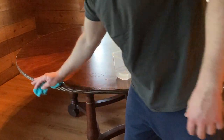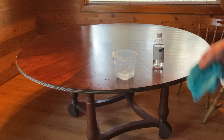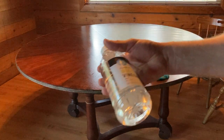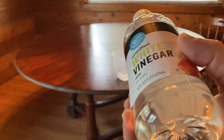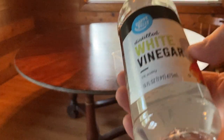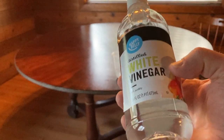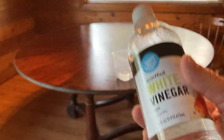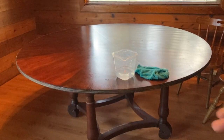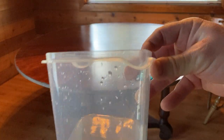I'll probably clean the bottom of the table later because that needs to be cleaned as well. Hopefully this will work. You can use vinegar to clean all kinds of stuff — obviously do your research before you decide to clean something so you don't ruin anything. You can also use it for cooking. I was worried there wouldn't be enough but I've still got enough to do the bottom of the table.